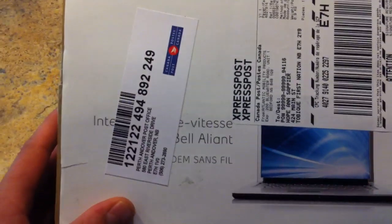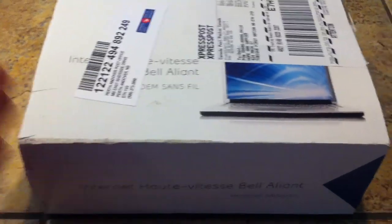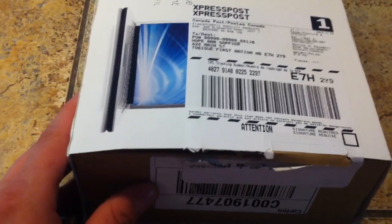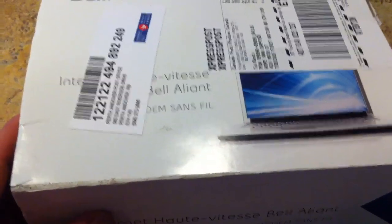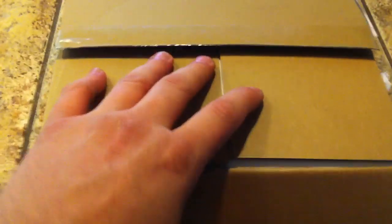Quick unboxing of the Bell Alliance new router — I believe this is wireless. I asked for the E-Tech; apparently this is one of their best routers on the market. This is the newest router Bell has. You can buy these in stores too. The one I had was a Speed Stream and it wasn't doing what I wanted for gaming, so this one here is apparently one of their best.